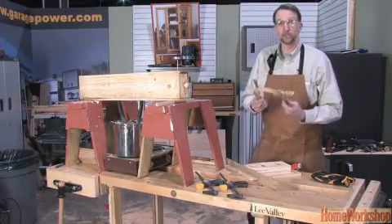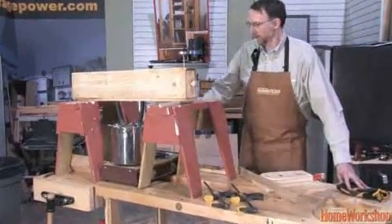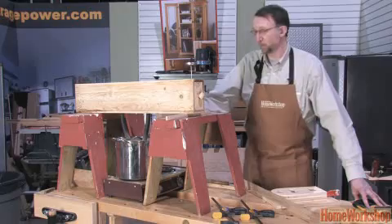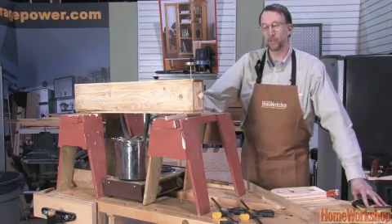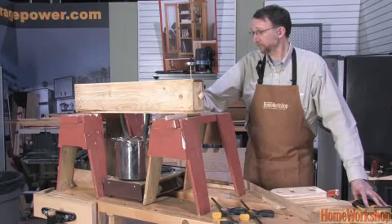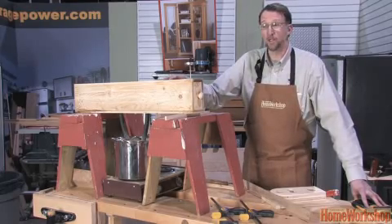Steam bending is a great way to literally throw a curve into your woodworking repertoire. It requires very little equipment: a furnace, a boiler, and a steam box. The furnace in this case is simply a hot plate, the boiler a stock pot that's connected to the steam box by way of a dishwasher supply hose. It's readily available at any home centre and can withstand the 200 degree Fahrenheit temperature of the steam in the box.